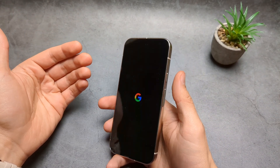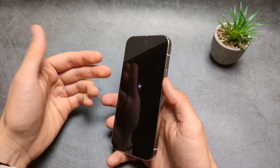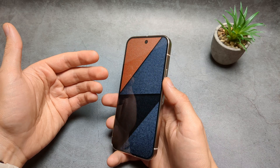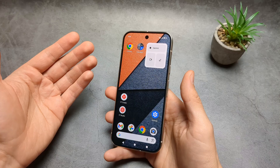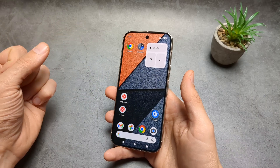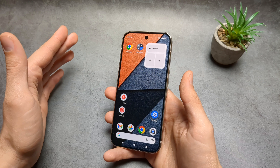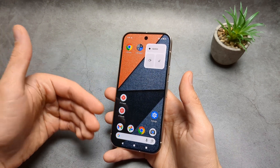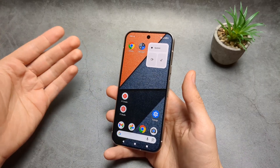Also, during the setup screen, at one stage it will ask you to log in to your old Google account and provide the password for it. If you do not remember the Google account you had on this phone, do not do this — otherwise you can literally brick this phone. If you didn't have any Google accounts on this phone, it won't ask for those login details.